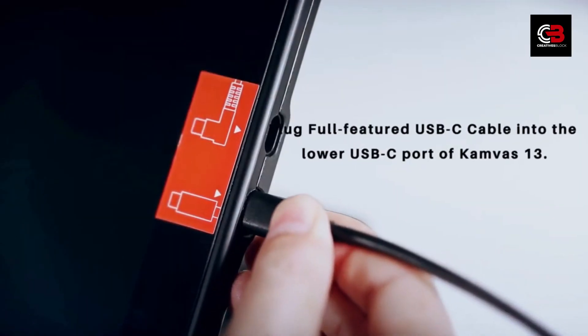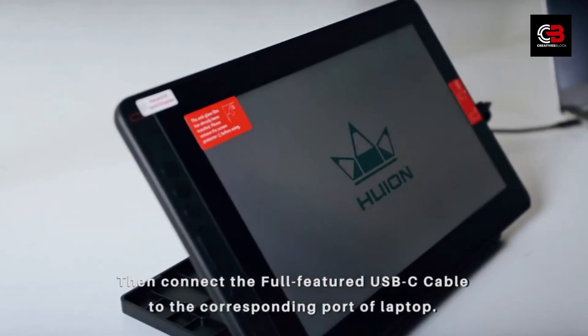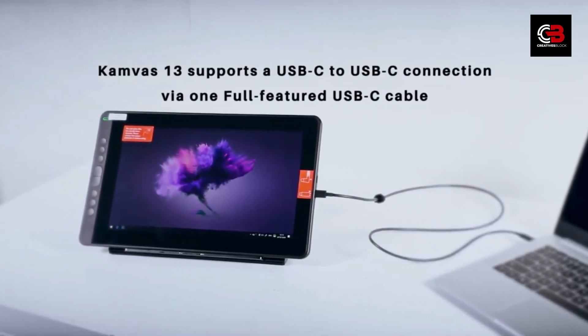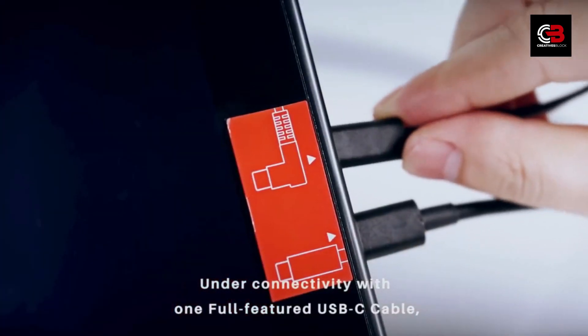Standout Features and Software Compatibility. The Huey and Canvas 13 comes with some standout features. It has a touch bar on the side, allowing you to customize shortcuts for a more efficient workflow. Additionally, the tablet is compatible with popular art software like Adobe Photoshop, Clip Studio Paint, and many others, giving you the freedom to work with your preferred tools.